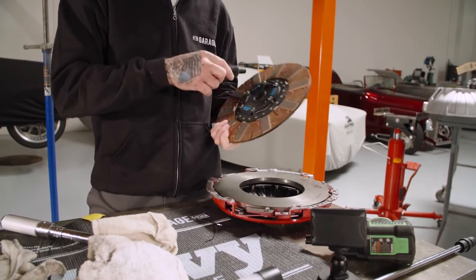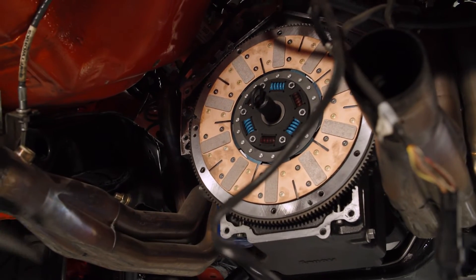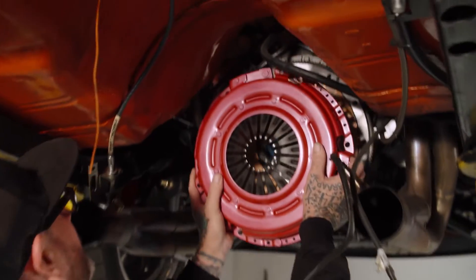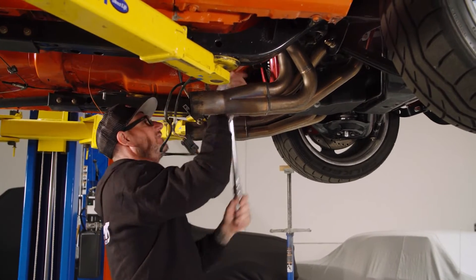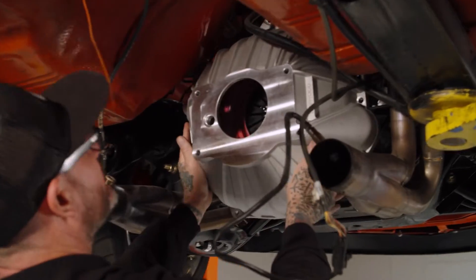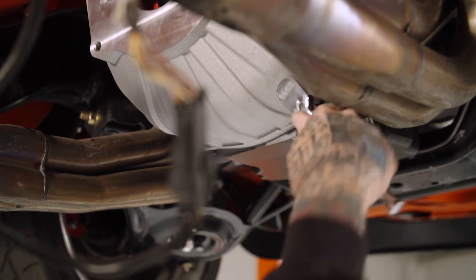We're going to go ahead and install our RAM Power Grip clutch. This is pretty critical — you want to make sure everything stays aligned. This is just a single disc, good up to 550 horsepower, so we should be good to go. We'll put our pressure plate on — the dowels are in the flywheel, we want to line those up. Our alignment tool slides in and out real easy. We'll go ahead and put our aluminum bell housing on. Make sure you don't pinch any wires or lines.